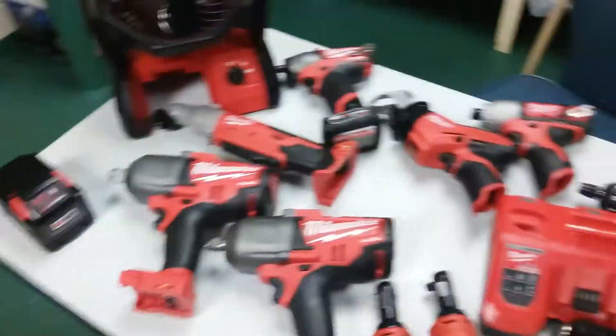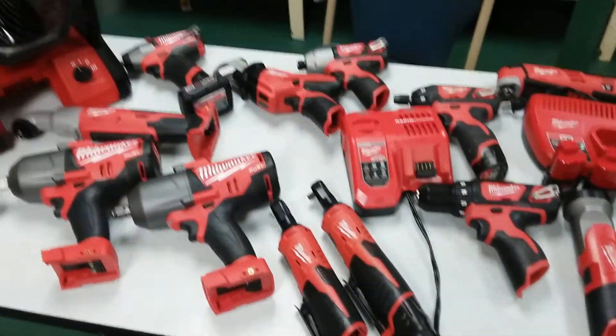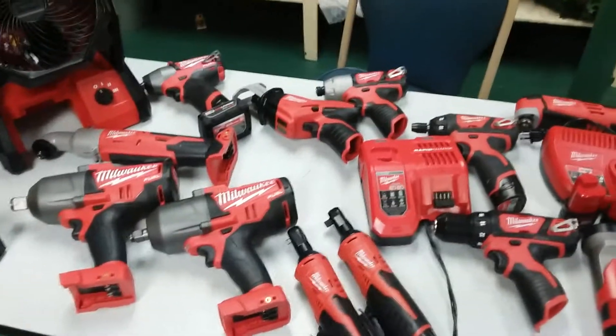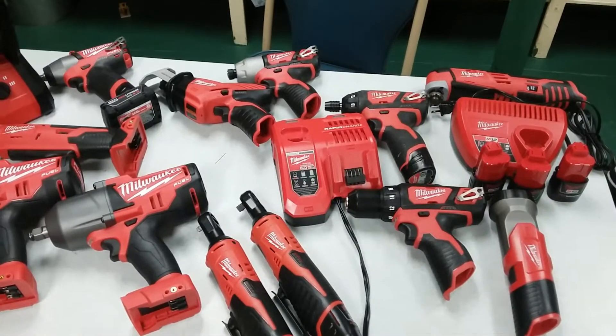Alright guys, this is my Milwaukee collection and it's getting bigger. Until the next time — like, share, subscribe. Bye bye!